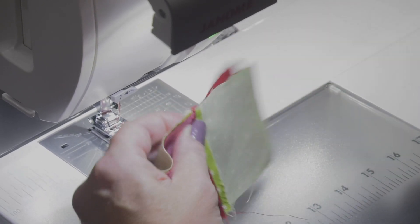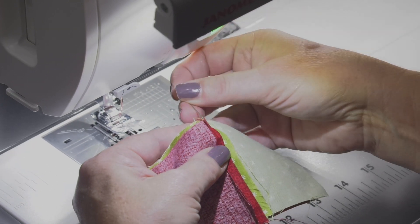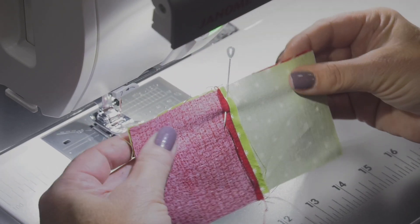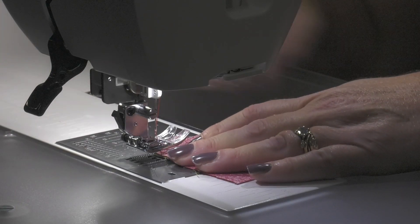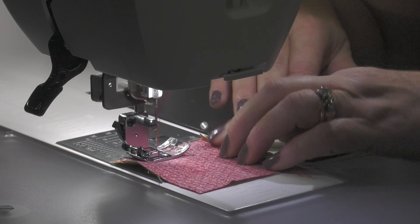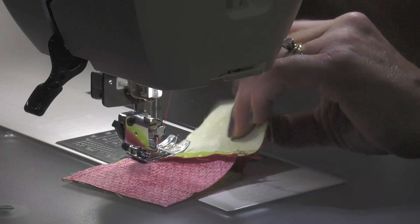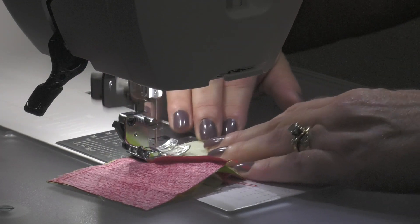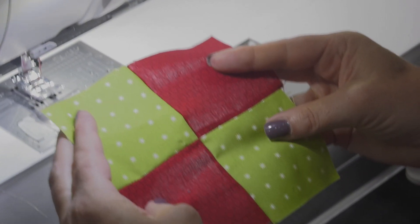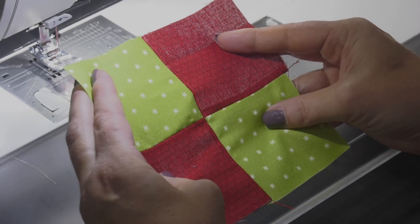I smush it on in and then I take a pin and I pin down one side of the seam allowance and up at the other. Then I'm gonna put it back in and sew down — and look at that, it's pretty darn good for not having been a nested seam.